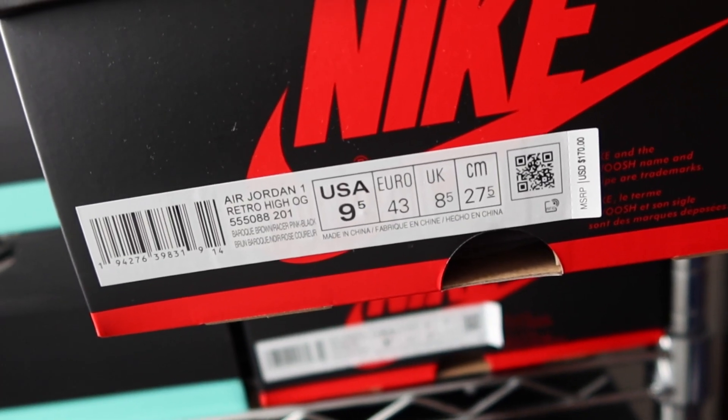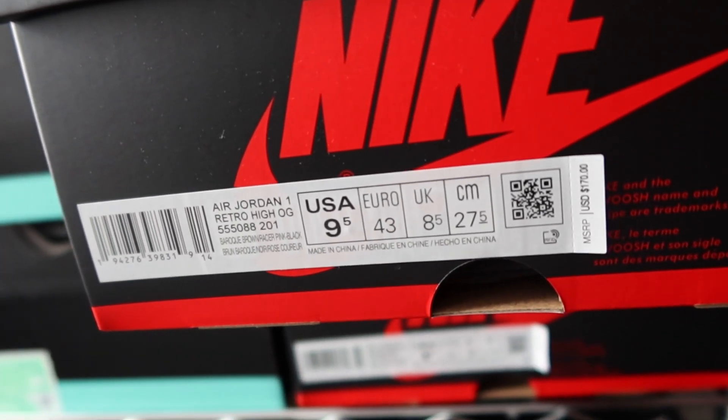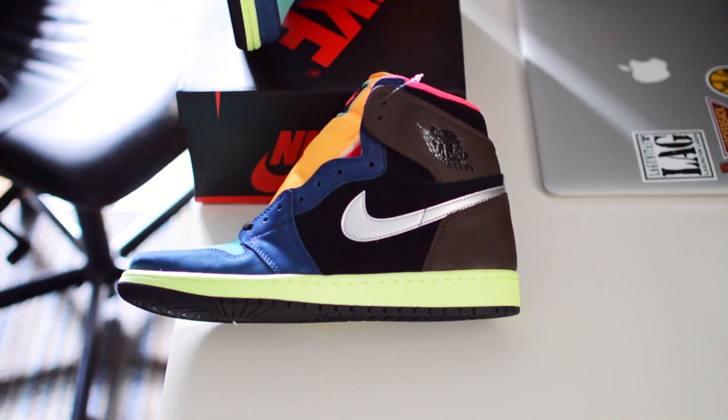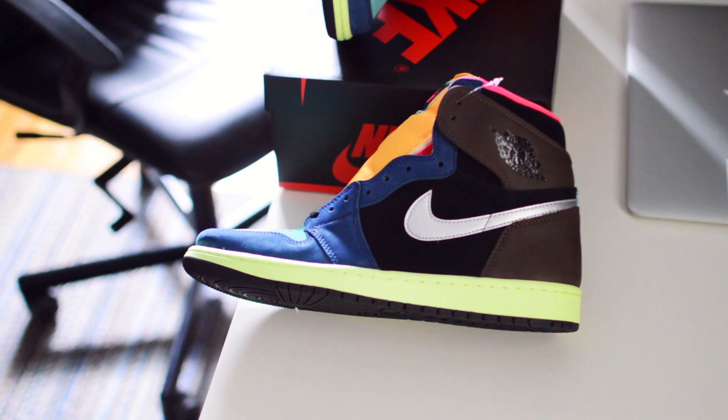Within the box label is the colorway, which is baroque brown, racer pink, and black — more notably referred to as the Tokyo Biohacks, or simply as the Biohack Air Jordan 1.